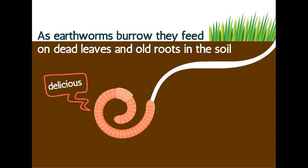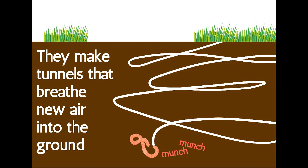Earthworms eat dead leaves and old roots in the soil. They use their muscles to wriggle through the ground, and as they munch the soil, they make burrows.